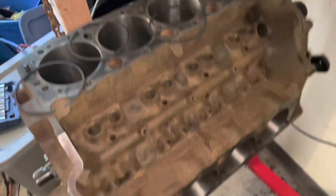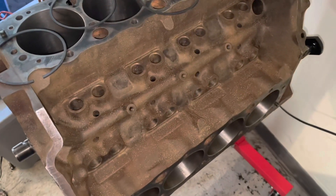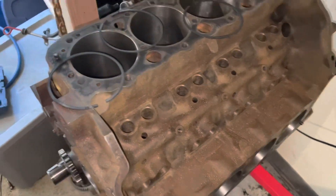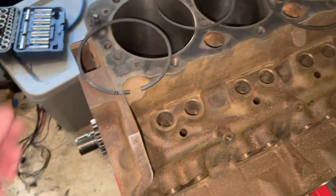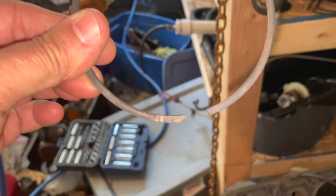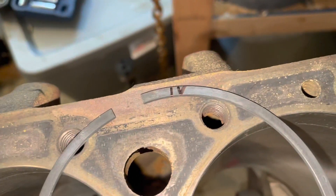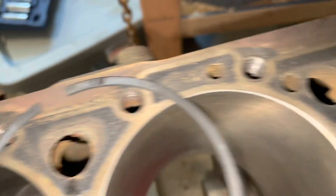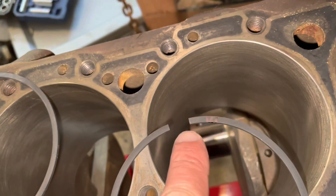I've already checked the ring gaps in cylinders 1, 3, 5, and 7, and I've just checked the ring gaps in 2, 4, 6, and 8. These are the top rings, and what I do is mark them with a Roman numeral system — 2 dashes for 2, IV for 4, VI for 6, and VIII for 8. The more significant digit is at the gap.